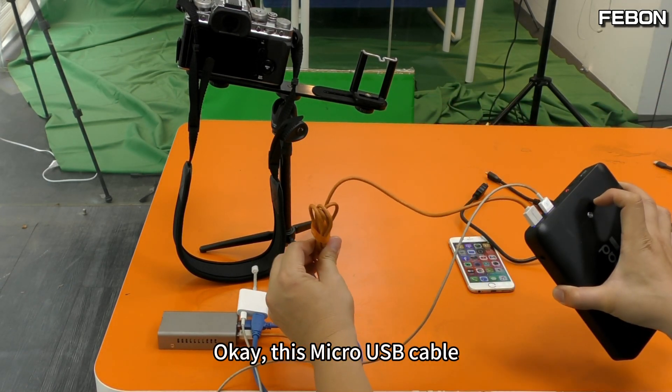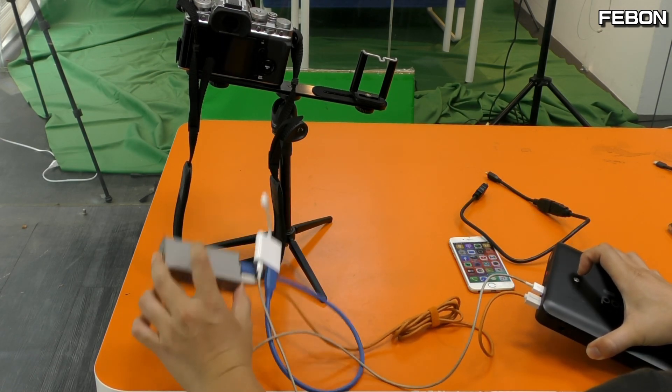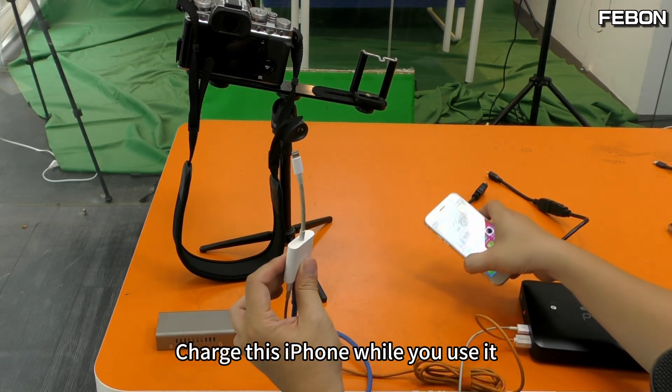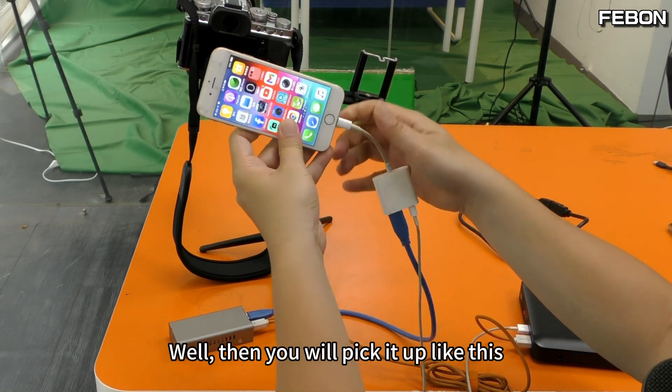Please connect to your power bank. This micro USB cable is the power supply that provides power to the capture card. And this lightning cable charges your iPhone while you use it. Then you will pick it up like this.